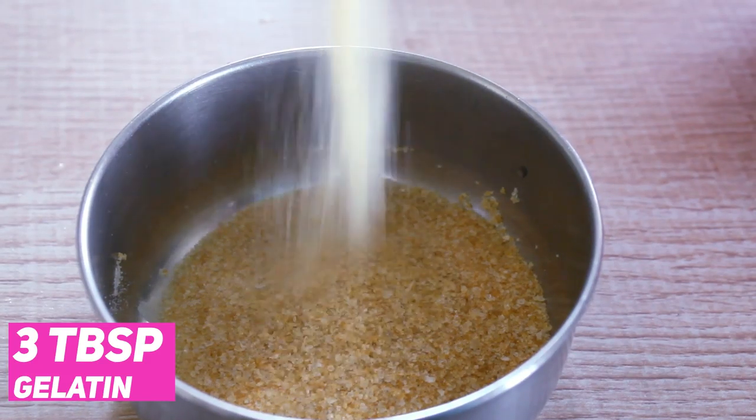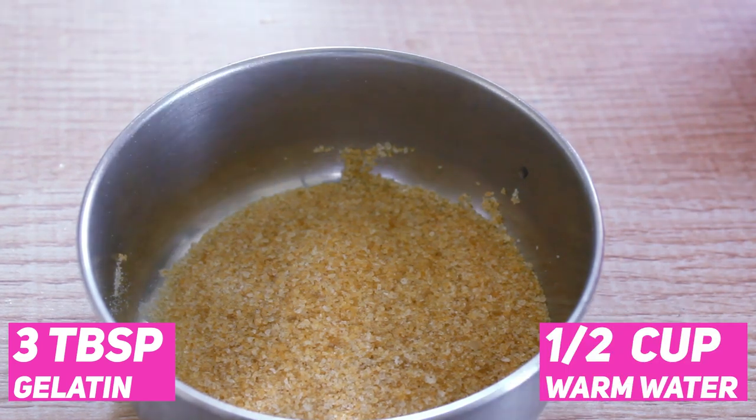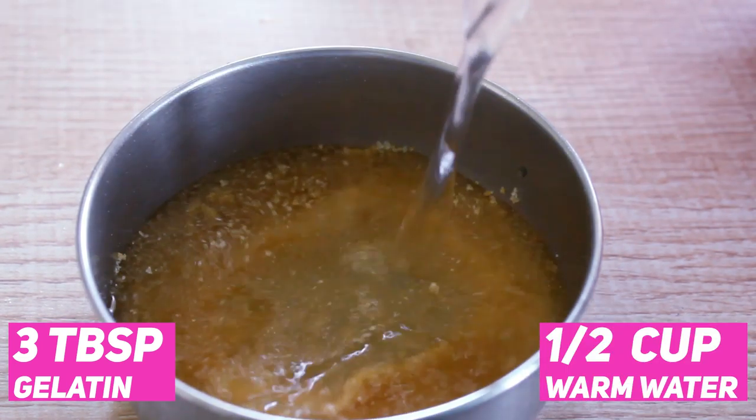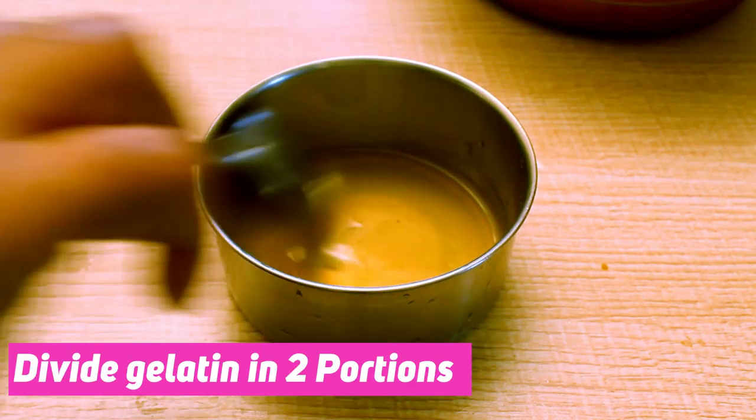Put 3 tablespoons of gelatin in the bowl. Put the gelatin in for a few minutes, then put gelatin on top of the lid. I divide the gelatin into two portions.